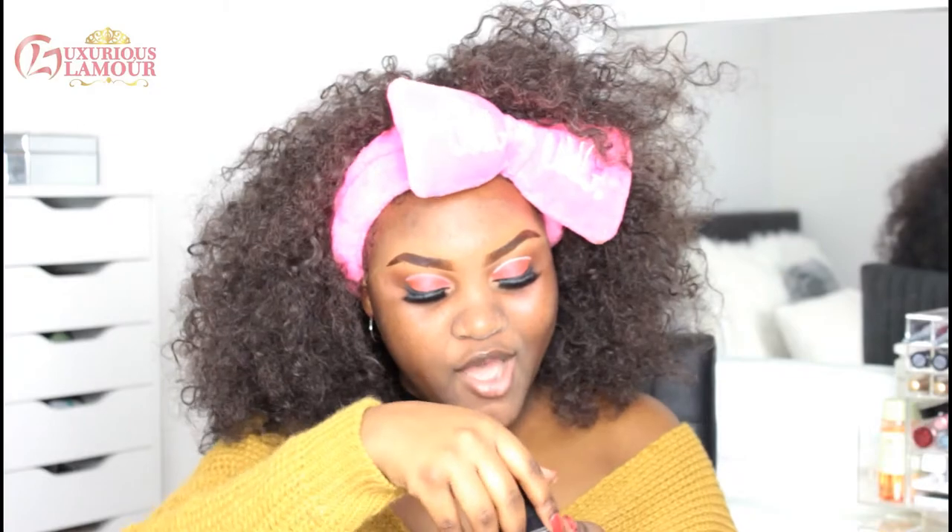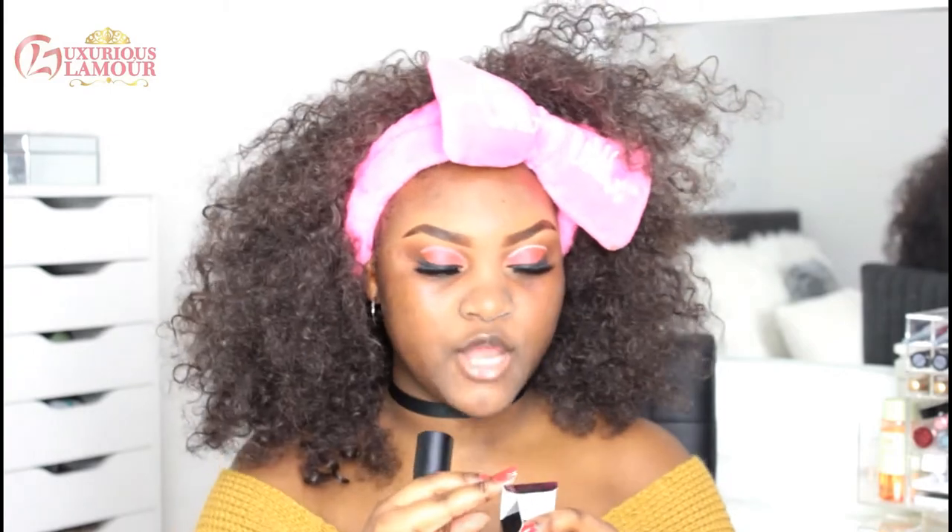I'm excited about foundation, guys — I am so excited. We are doing expensive, we are doing bougie! This is the Bobbi Brown foundation. I spoke to the lady who works at Bobbi Brown and she said my shade would be Almond 7. It feels so luxurious.